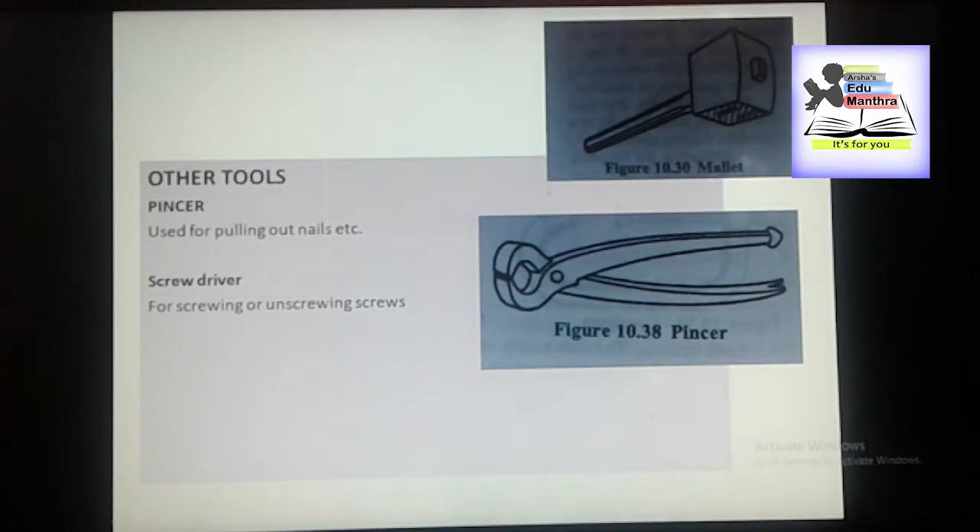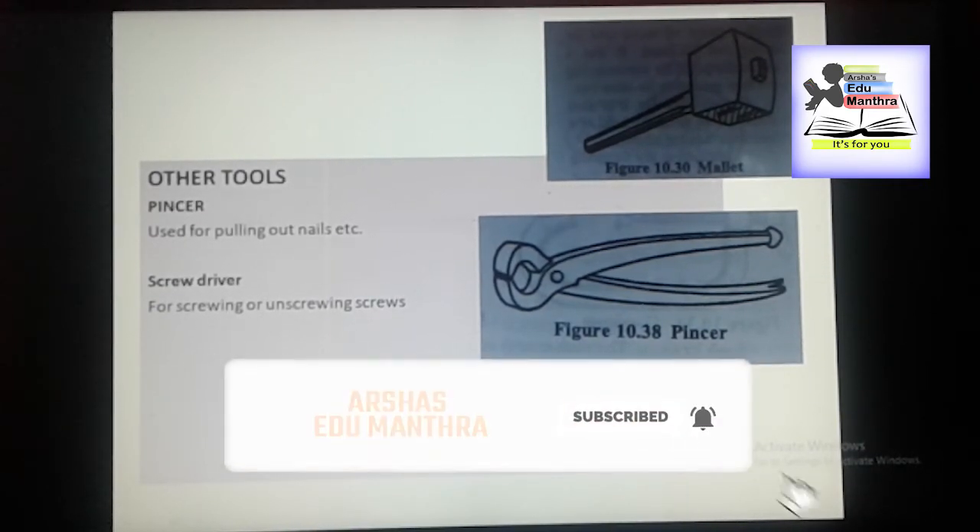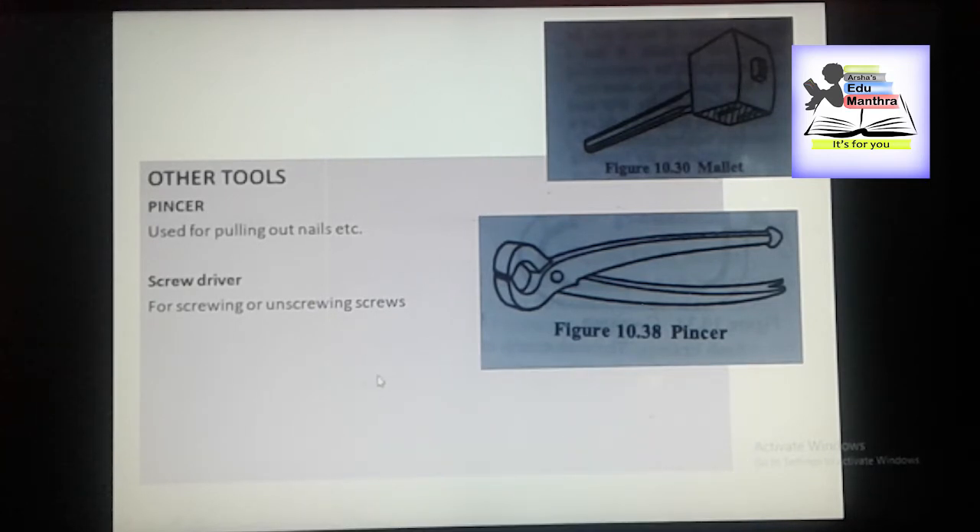Last we have some miscellaneous tools like pincers, screwdriver, etc. The cropping hammer is the substitute for the pincer for pulling out nails. Pincer is mainly used for pulling out nails, tags, etc. It consists of two arms.